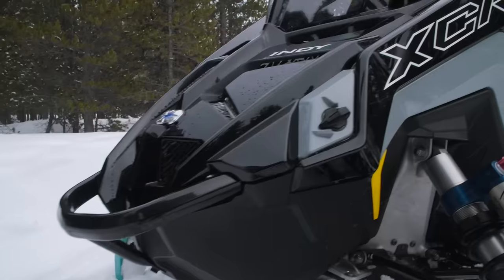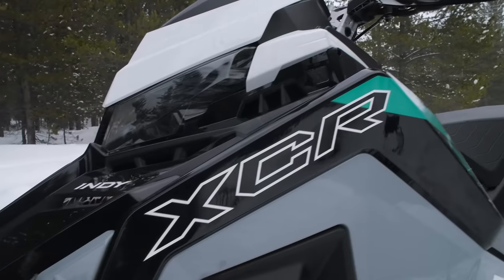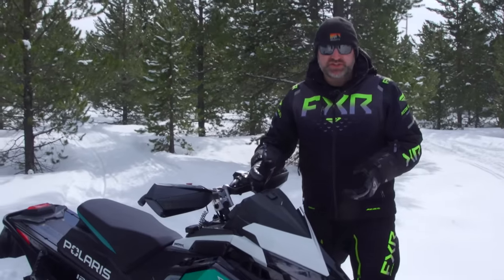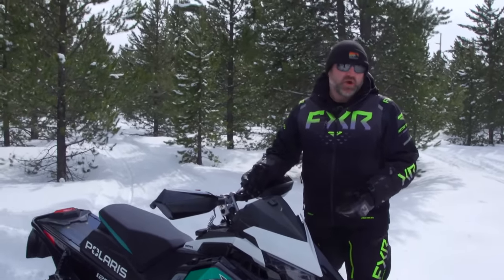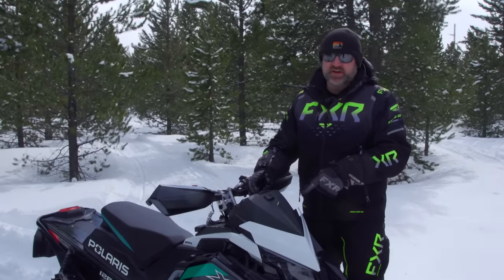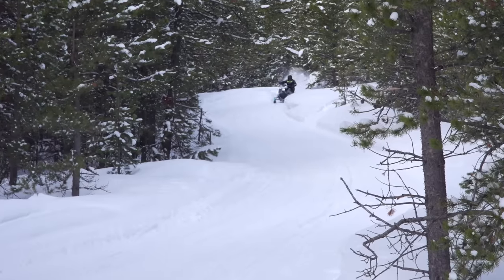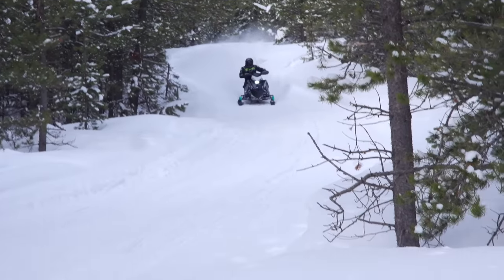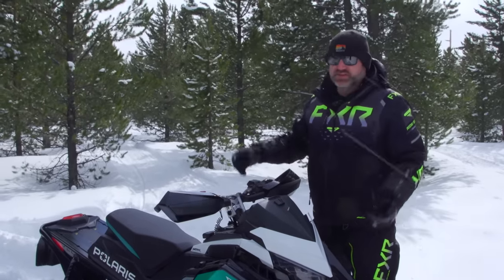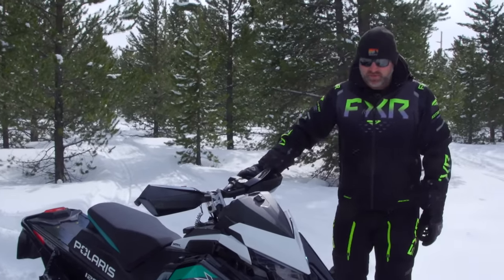You'll notice there's no windshield on this sled. When you snow-check an XCR — and you can only snow-check it, you can't buy one in season — you pretty much have to choose which windshield you want. Our test unit came without one, and if you choose that, you're crazy, because it is cold and not a good setup. I would put at least the mid-height windshield on there. The Polaris mid-height windshield works excellent and that's the one I'd be choosing. Just because it maybe looks cool does not make it functional, and it's not worth it.